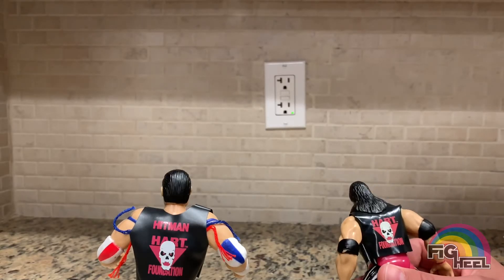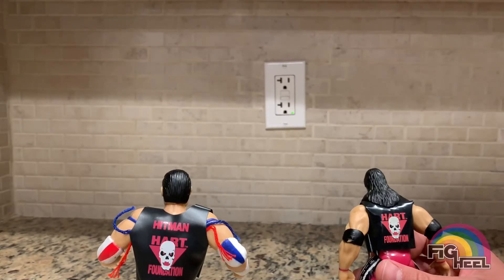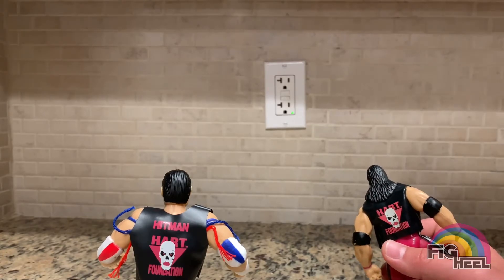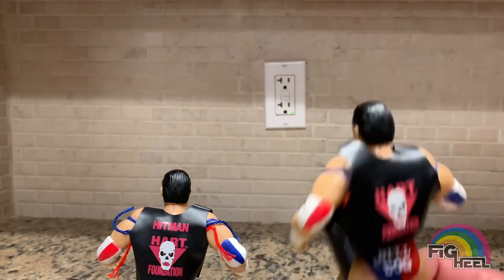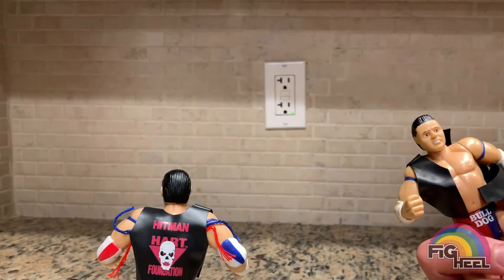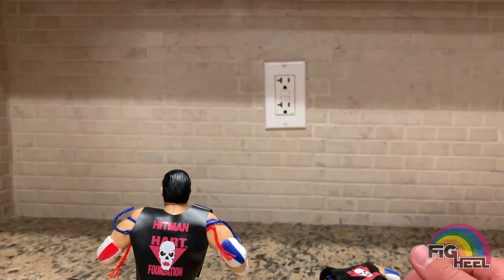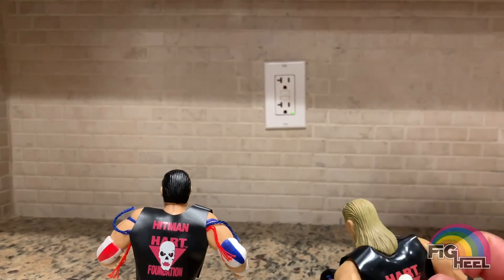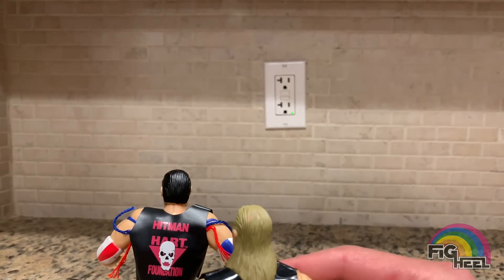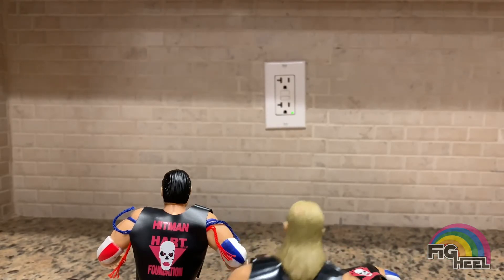Now I gotta get all these figured out so I can own them all - just when I figured I was done, Jakks hits me with another curveball. Alright, so let me see if I can line these up. If you know anything about Jakks, BCAs are not the easiest to line up.